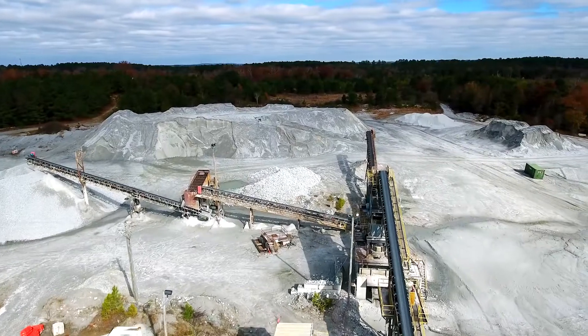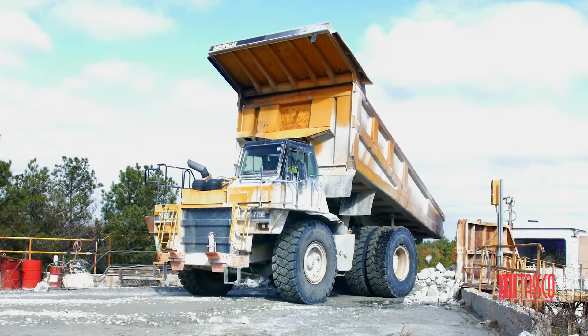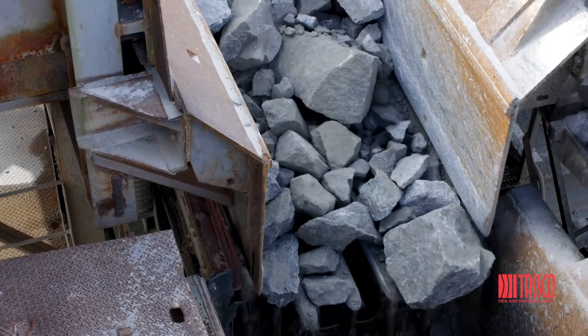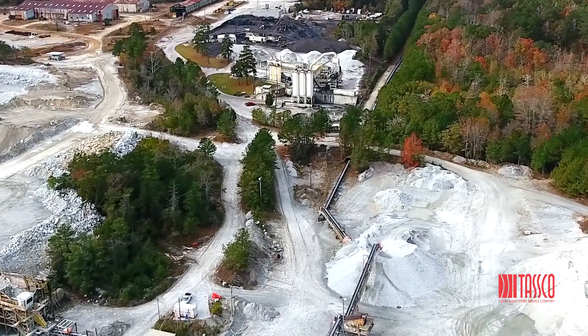This is going to be a game changer. For as long as aggregate facilities have been mining and crushing rock, they continuously wear through grizzly bar assemblies. As you know, steel will eventually wear out. No matter what, the rock eventually wins.